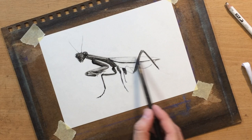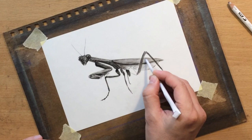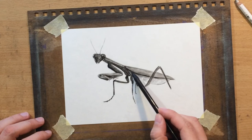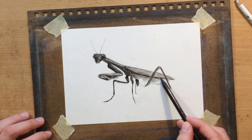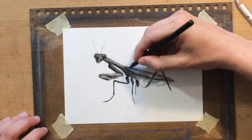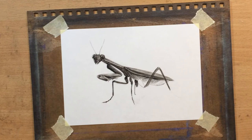The thing the insect is best known for is probably the fact that the female eats the male after mating. Or so we've been told. But later I found out this is not always the case. When studied in captivity it happens almost every time, but in nature it doesn't really happen that often — maybe one out of four or five times. Those are still not great odds for the male praying mantis.